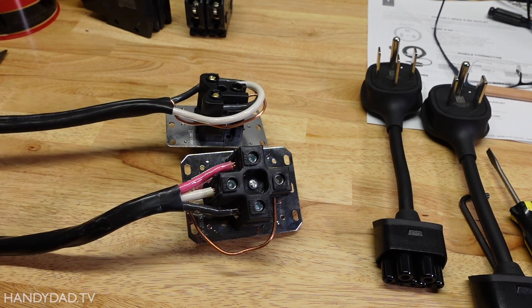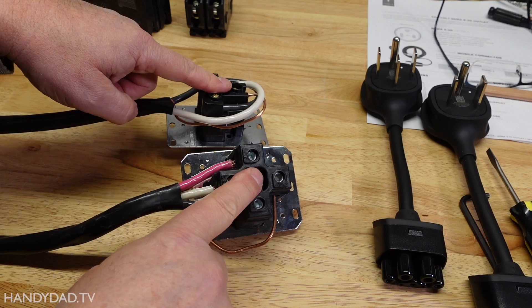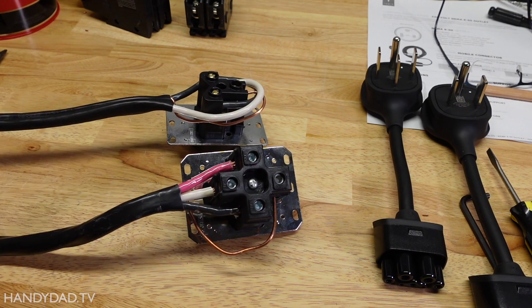That's truthfully the biggest difference between the two — it's not only the price of the outlet, but the price of the wire more so. The charging speed is the same, the amperage is the same — it's just a slightly different form factor and cheaper wire. I did make installation videos for both, and I'll put links to those down in the video description, as well as links to both types of outlets.